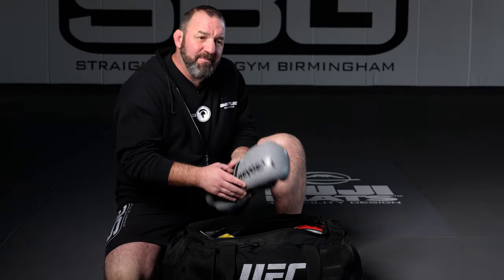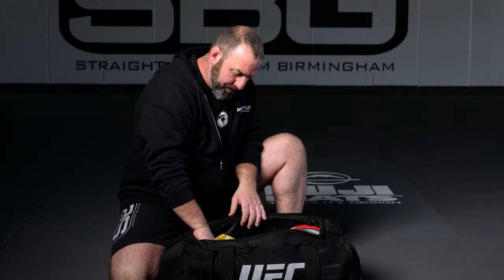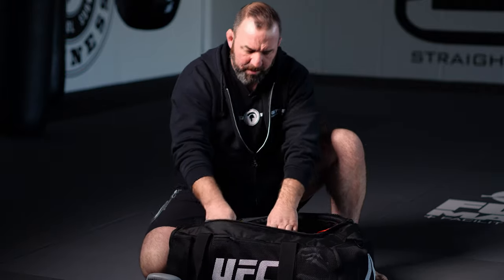Number one, you got to have your training gear. You're going to need your boxing gloves at all times — you never know when it's going to pop off, got to have your gloves ready. You're going to need your shin pads for Muay Thai class. Those go in there, that needs to go in your bag. You need to have a towel for sweat and stuff, always need to have a towel.